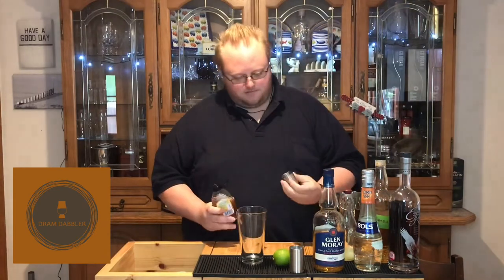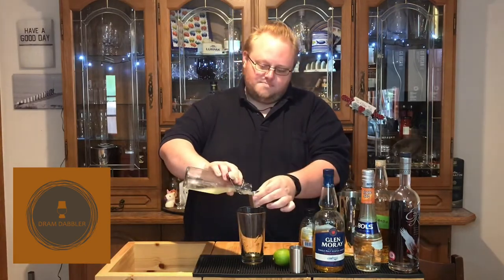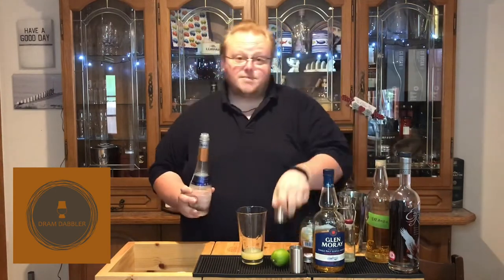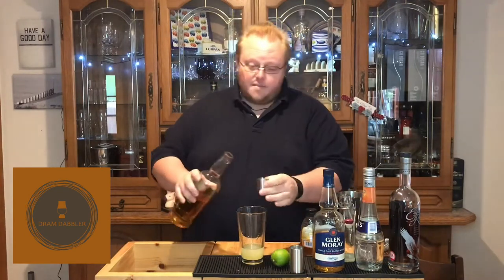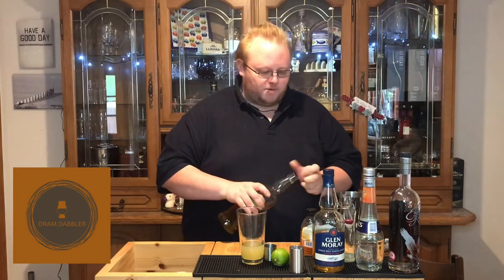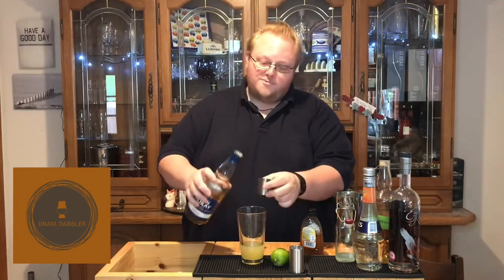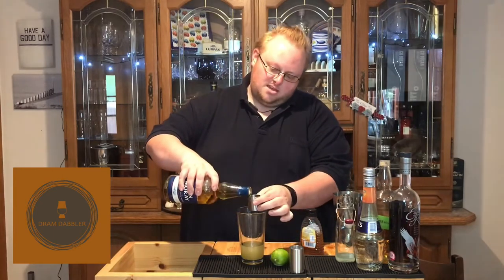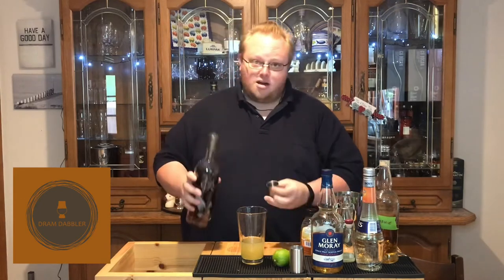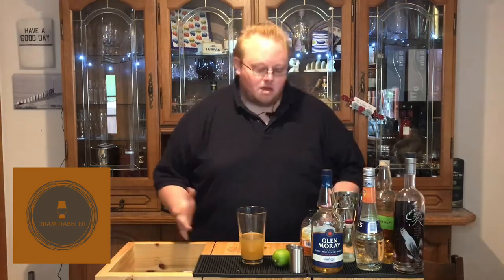We're going to start off with twelve and a half mil of our honey syrup, twenty-five mil of lime, twenty-five mil of triple sec, about twelve mil of Drambuy — you don't want too much of the Drambuy flavour coming through as that could overpower everything else quite easily. Then twenty-five mil of our Glenmurray, that's twenty-five mil of our light whiskey, and finally twenty-five mil of our rich bourbon — twenty-five mil of our Eagle Rare.